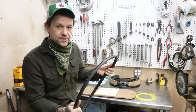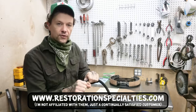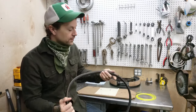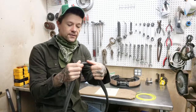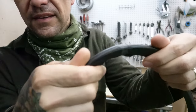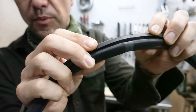I got this gasket from Restoration Specialties out of Windberg, Pennsylvania. They've been my go-to for pretty much all my rubber pieces and clips and stuff throughout the years. In their facility they actually bond this together, so that's one continuous gasket. And that's important — you'll see why.